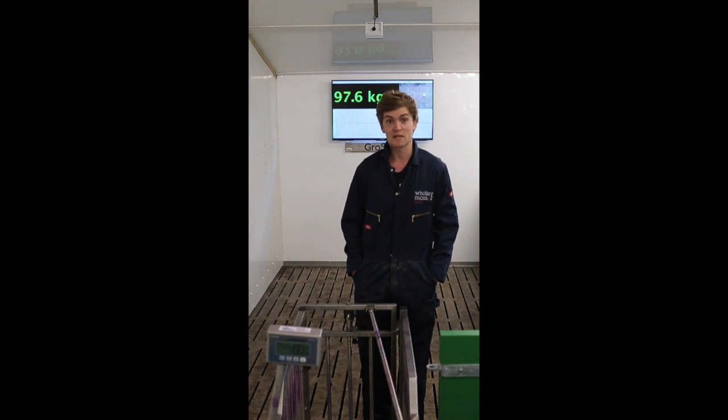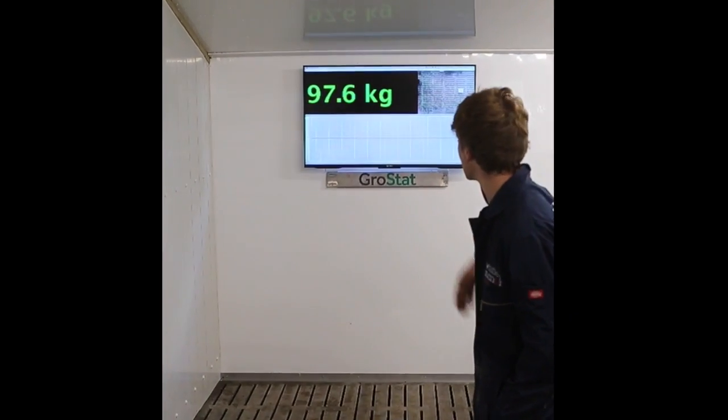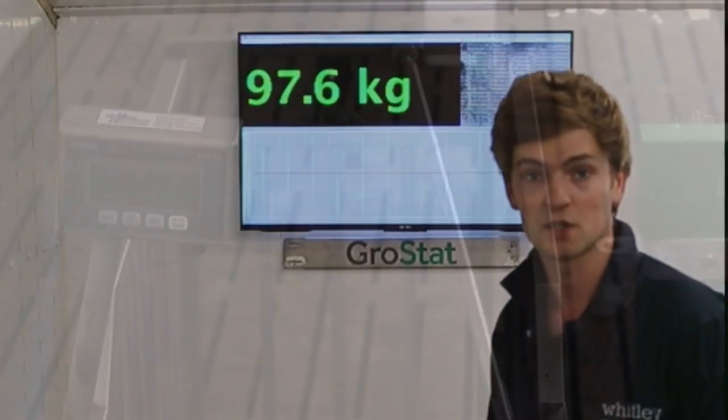What you're going to see in the next couple of minutes is examples of weighing the pig by hand on a typical scale, and then the pig moving straight into underneath our sensor to see the weights that come out.